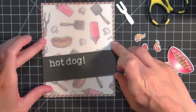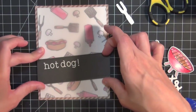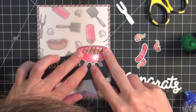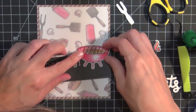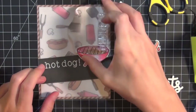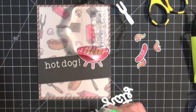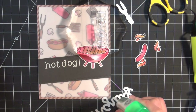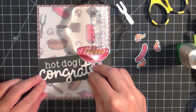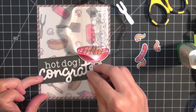I trimmed that sentiment strip down to size so it fits at an angle, just to give the card a little bit of interest. Then I adhered the grill with some liquid glue and used one of my acrylic blocks to really push it down and make sure it stayed well. Then I used the new congrats die, which I die cut three times out of white card stock and adhered all those pieces together, so it gives a nice dimensional sentiment, and then I adhered that in place.